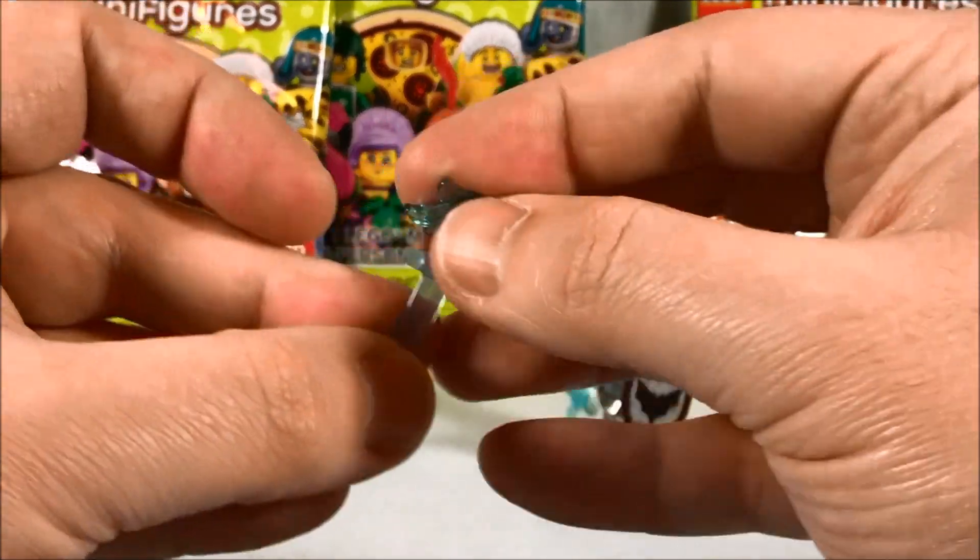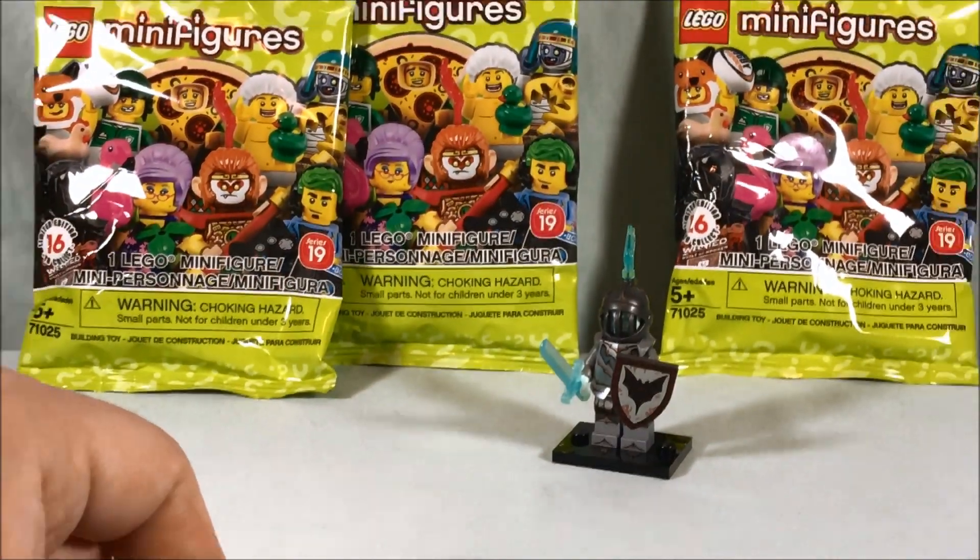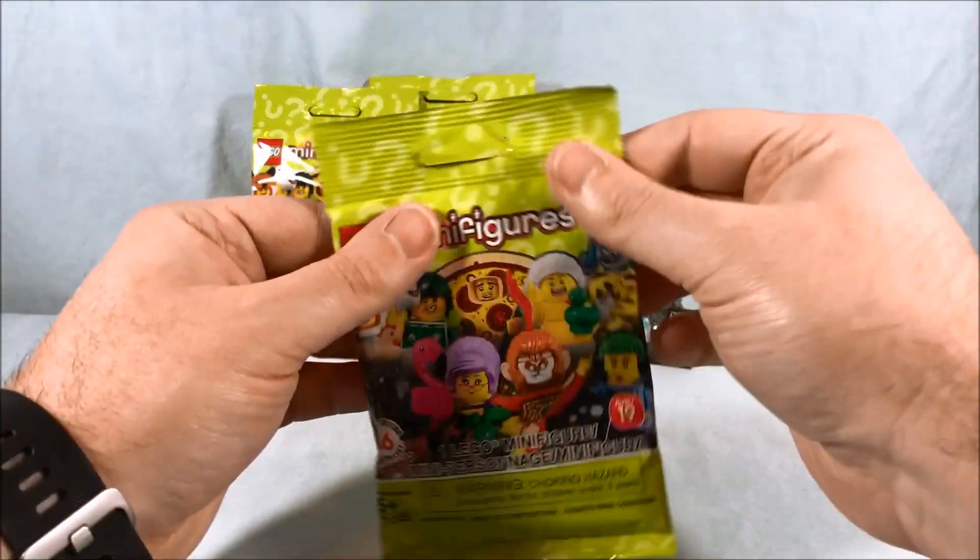You even get an extra sword and a little feather piece, so put those off to the side. There you go — ghost knight, check them out.